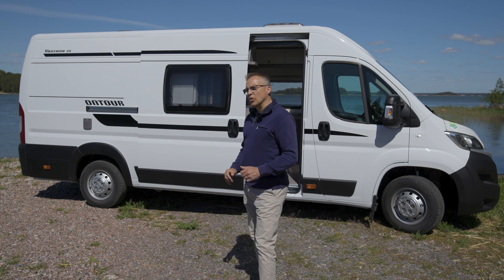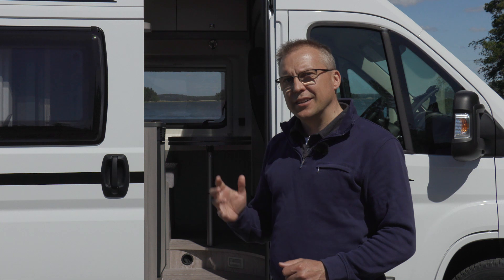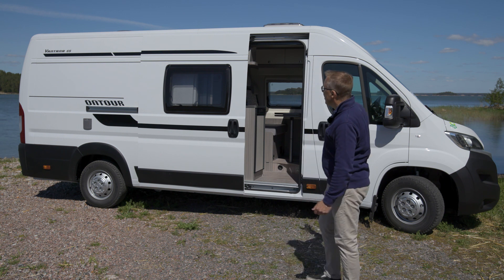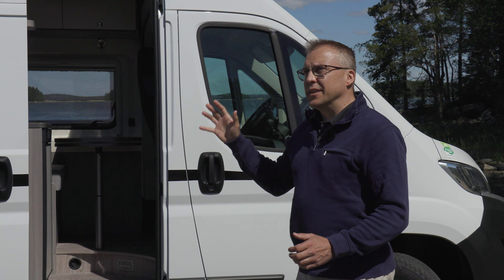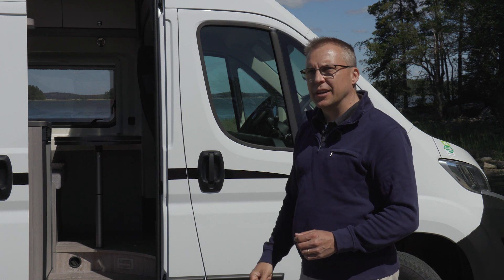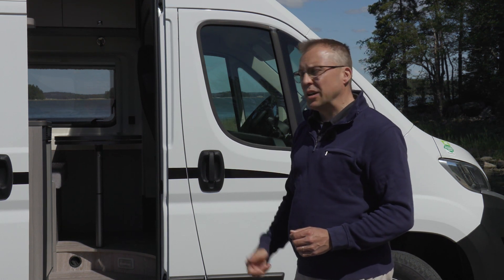Mittaasilla on pituutta 636 ja korkeutta 264 ja leveyttä 205. Eli erittäin kompaktista autosta on kyse. Jos katsellaan tätä autoa ulkoapäin, niin se näyttää ulospäin ihan perinteiseltä pakettiautolta. Joten kun tämän parkkeeraa kaupungille tai vaikka luontoon, niin se ei pistä silmään matkailuautona.